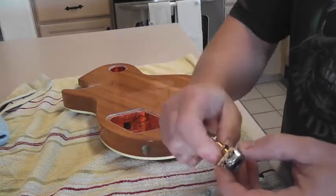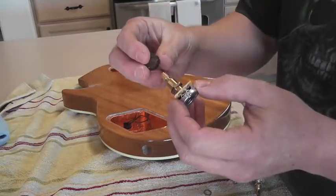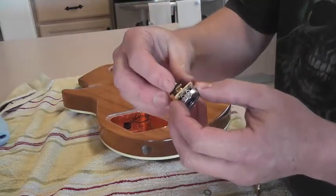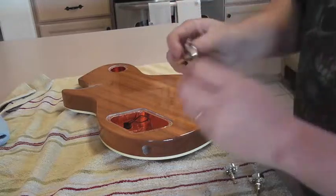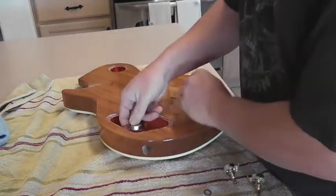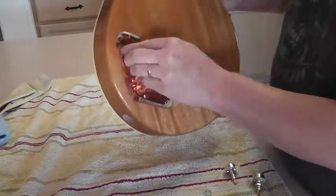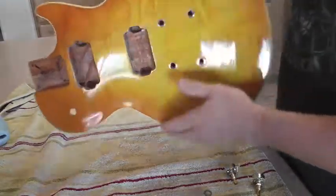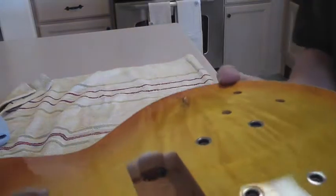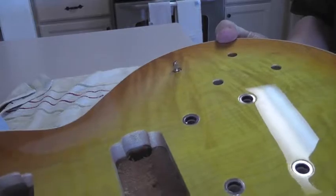What we want to do is adjust and set our tone pots and volume pots into the guitar, making sure we have enough room at the top for when we put our knobs on. We're going to first put the jam nut on the bottom and then a lock washer. Then from the inside of the guitar we want to put it through from the back side and adjust the height. We want the post to stick out at the top far enough for the volume knob to go on and have room to bolt it down. As you can see, this is still way too low.